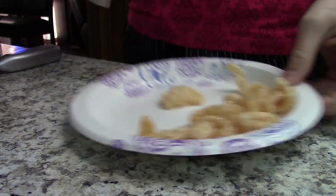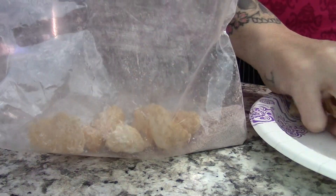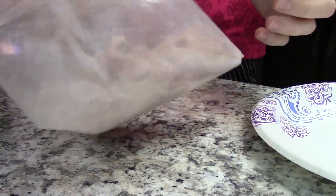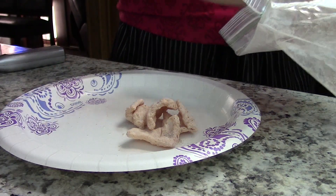Hey guys, I kind of just wanted to go over this with you. It's kind of self-explanatory, but right here I have powdered erythritol and cinnamon in a bag. You can use a bowl — it's probably better with a bowl and a lid, just saying, because this can pop holes in your bag. Shake it up with your pork rinds.